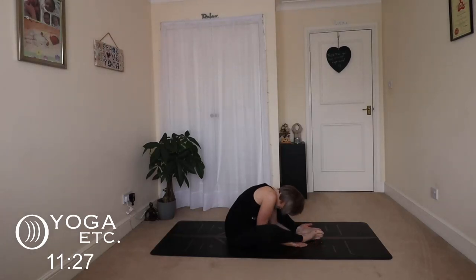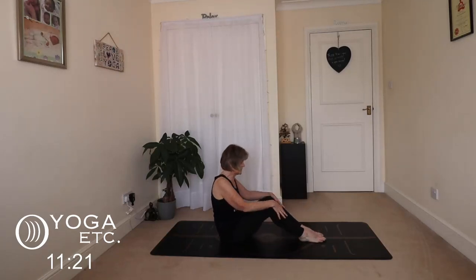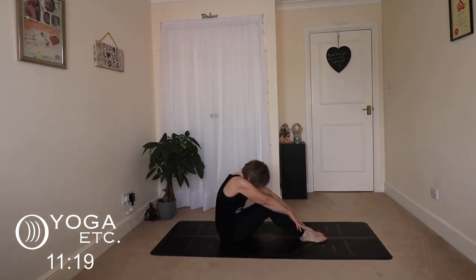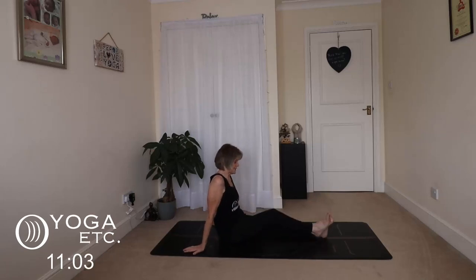Okay, we're going to very slowly come back up. If you've got your hands threaded, very carefully unthread them. Bring your knees together, tuck your chin, round your back, pull your tummy in. Put the stretch up the back, up the spine, and release. We're going to come into our seated pigeon.